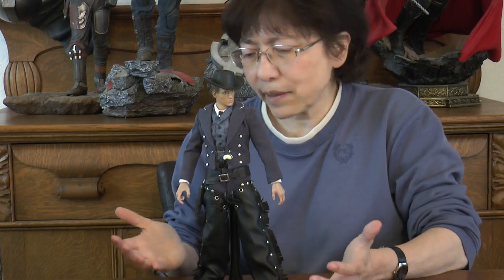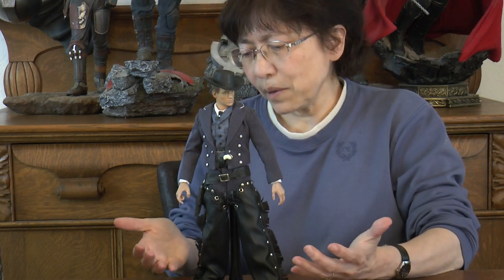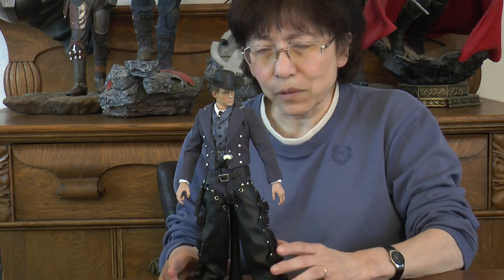He always looked really smart in terms of attire and clothing. He always had these short jackets, and over the years I kept thinking how could I make a character that would do him justice. I'm going to show you basically what I did to create this particular look.